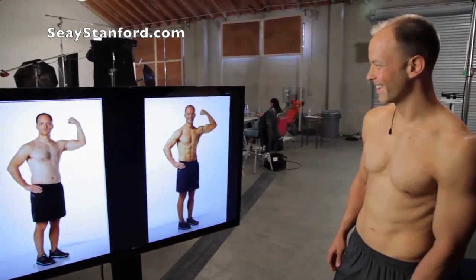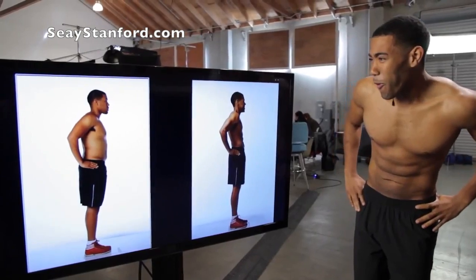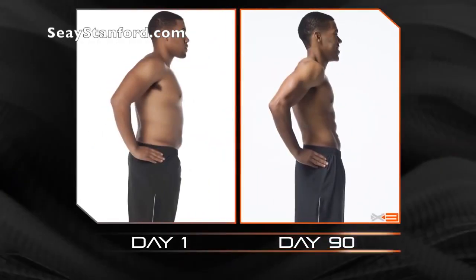To be able to see the results that you get in such a short amount of time — mind-blowing. That's a really big difference. That's crazy!